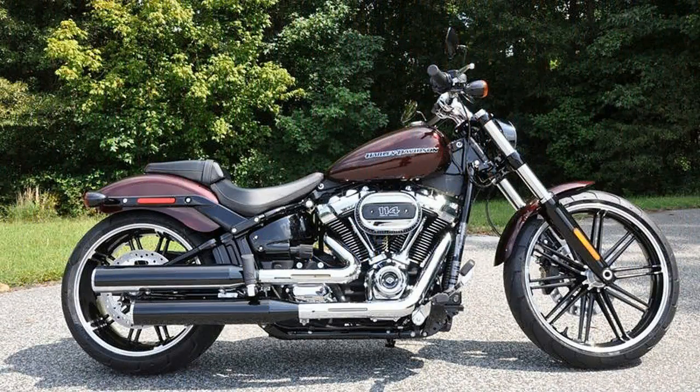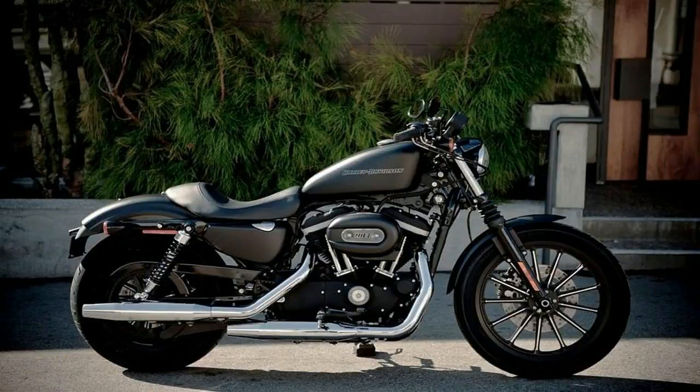Perhaps the simplest way to think about the new Speedmaster is that it's a more practical and versatile version of the Triumph Bonneville Bobber, with two-up seating and a larger fuel tank.